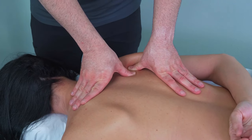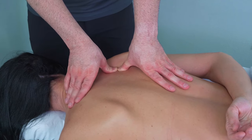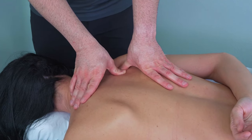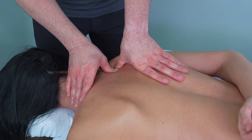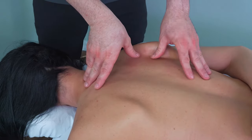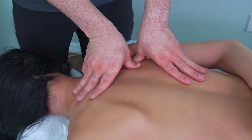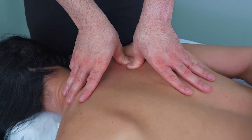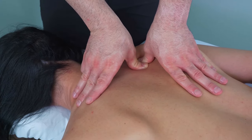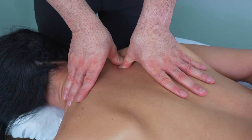Now as you lift the client's arm on their back you automatically get the scapula to raise up — not everyone is the same, and with this particular client it lifts up quite nicely so you can get underneath the scapula quite easily. It's just some gentle slow cross-fiber friction.